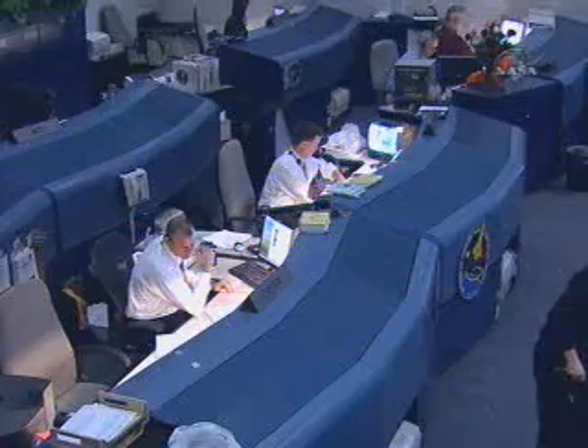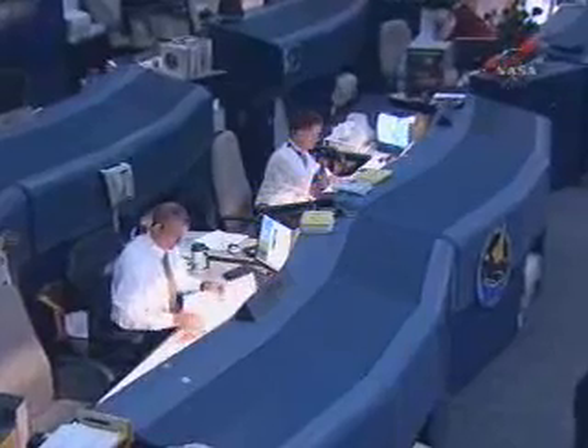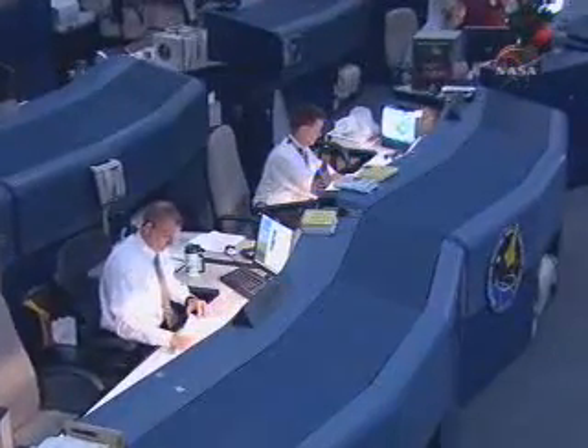Houston is calling on air-to-ground 2 for CDM. Hello, go ahead on air-to-ground 2 for the CDM. Tony, good afternoon. We would like to talk with you about CDM, where we are, and a proposal for the plan here, if that's okay.